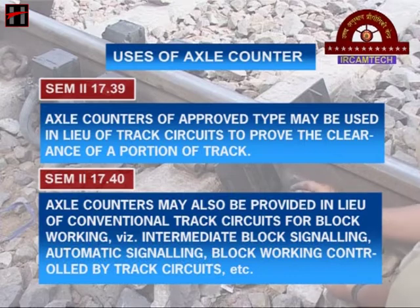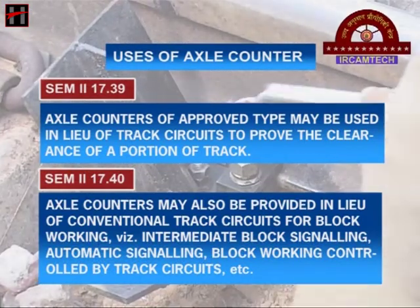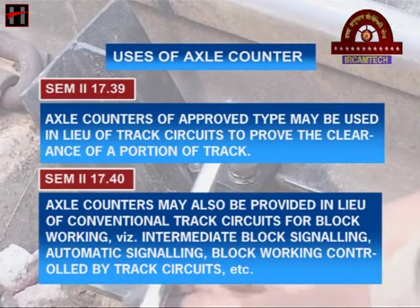Axle counters may be used for intermediate block signaling, automatic signaling, and block working controlled by track circuits.